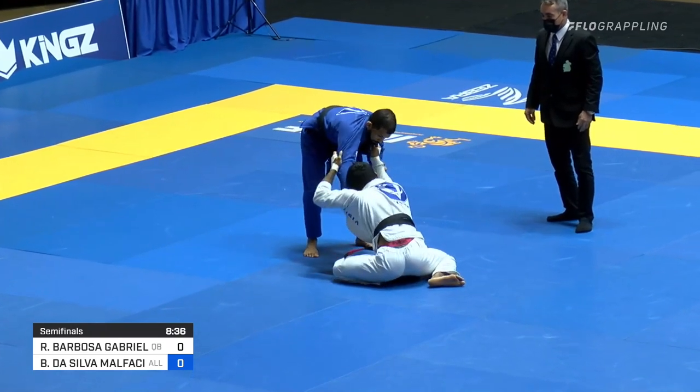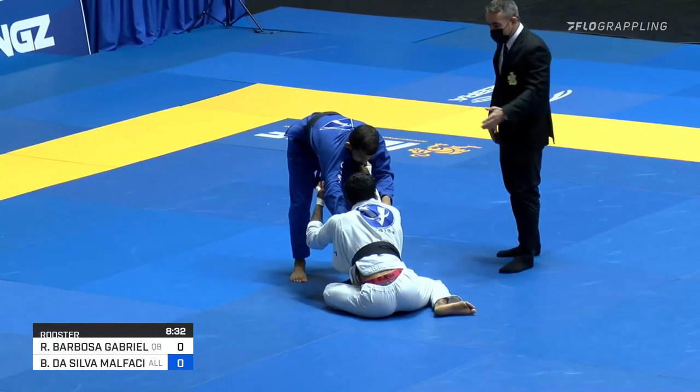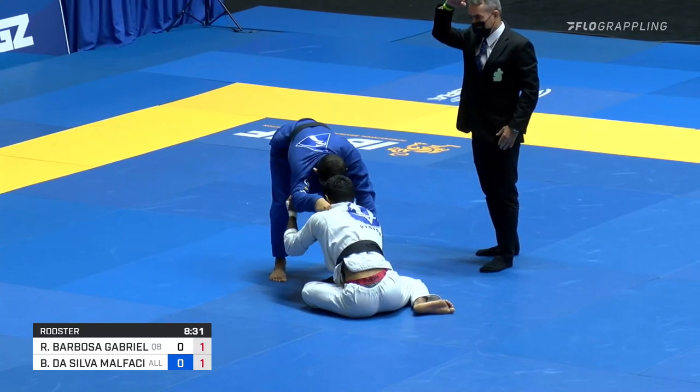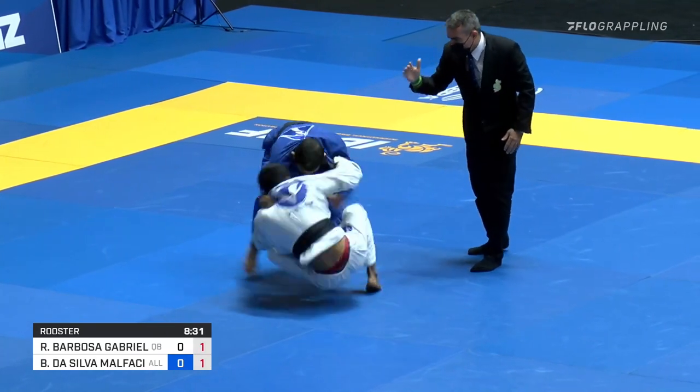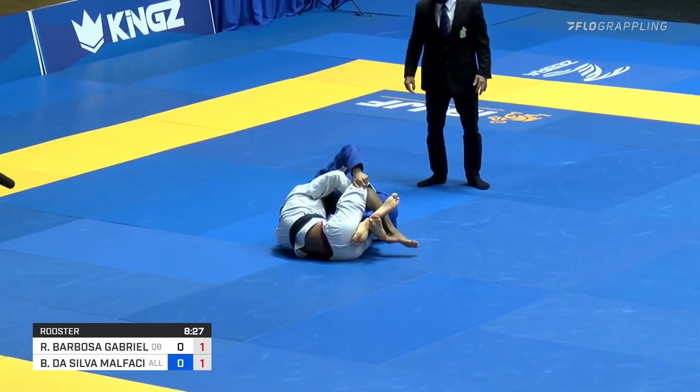About 8:30 in, so we're only a minute and a half here. A little bit of a feeling-out period. But the referee is going to call for some penalties here — wants to see some more action from the athletes, and rightfully so. I mean, they've been in the same position for a couple minutes. But now, a big shoot up to an attempted closed guard.